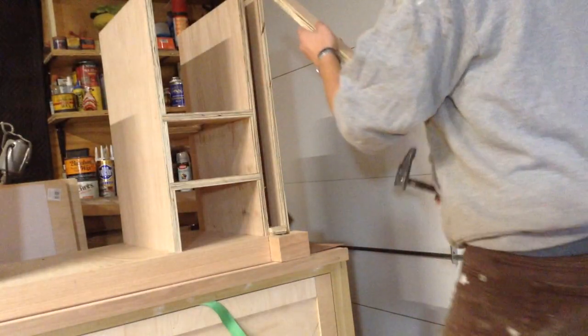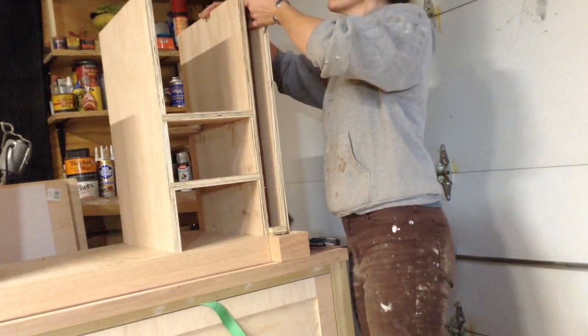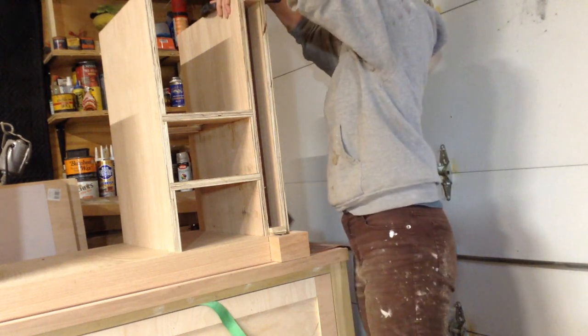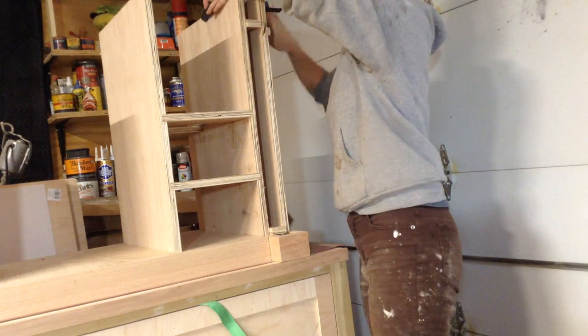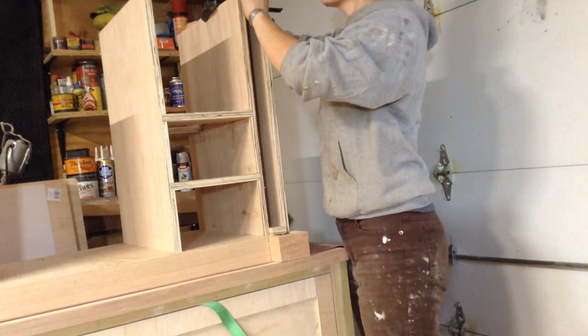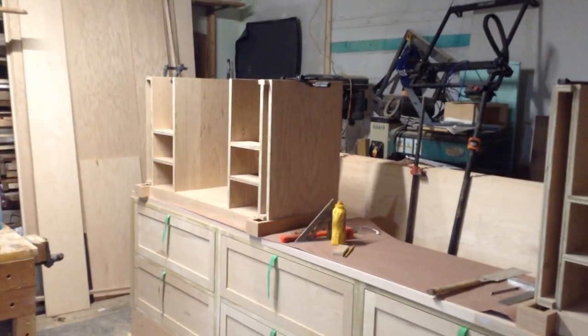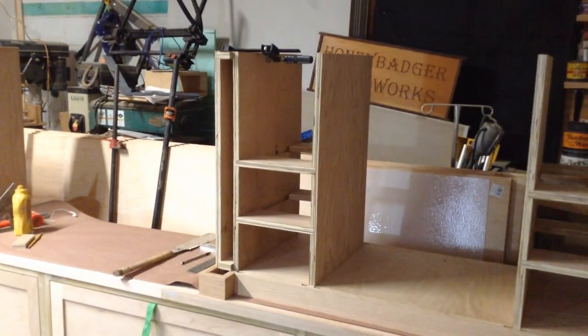This will all be covered by a decorative column, so the concern of these showing in the piece is really non-existent. I just tacked everything in place, made sure it was all going to fit, and then cut them down to size. You can see they're all tacked in place.